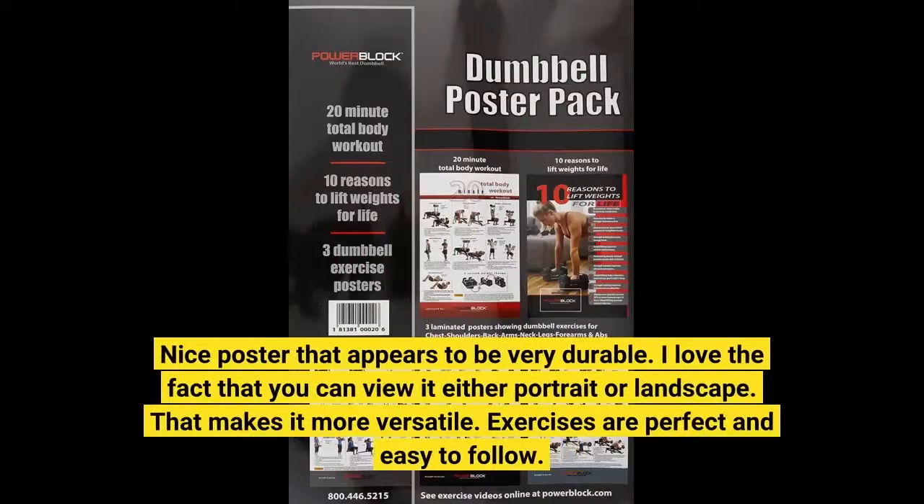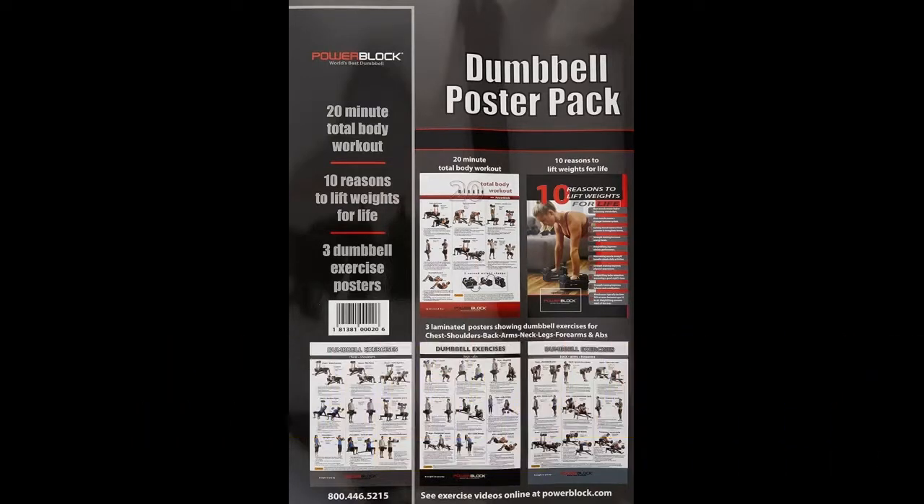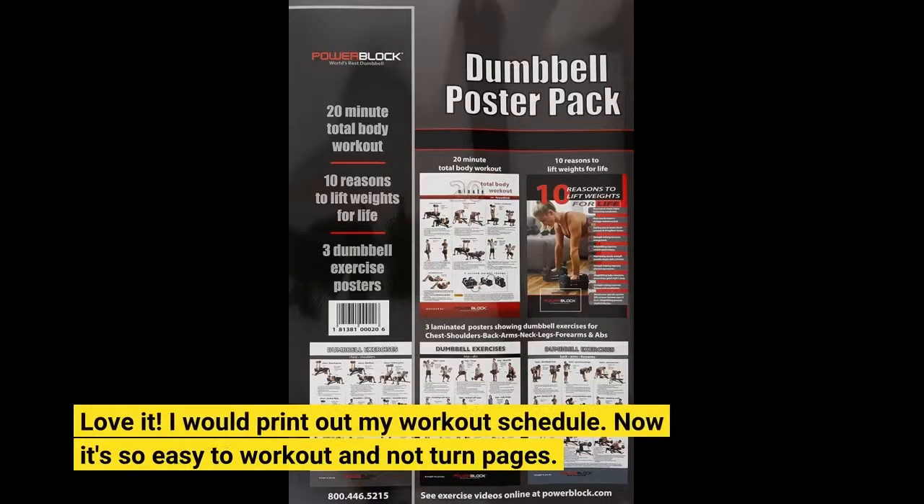Nice poster that appears to be very durable. I love the fact that you can view it either portrait or landscape — that makes it more versatile. Exercises are perfect and easy to follow. Love it. I used to print out my workout schedule, but now it's so easy to work out and not have to turn pages.